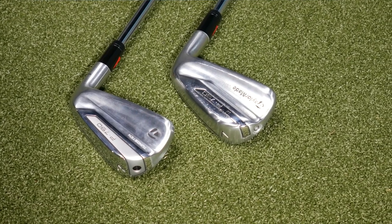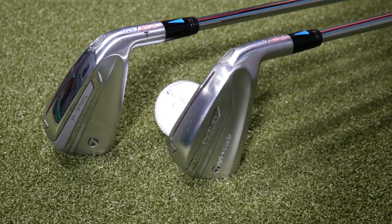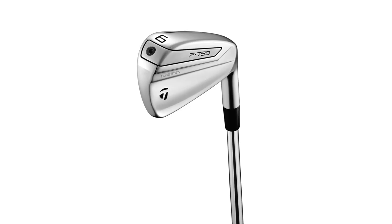Thomas is going to hit some shots for us and we're going to get some data from TrackMan. Initial thoughts and predictions — what do you think is going to happen here? Yeah, so the TaylorMade 2017 model was exceptionally good. I'm expecting the 2019 model to be just as good, if not a little bit better.